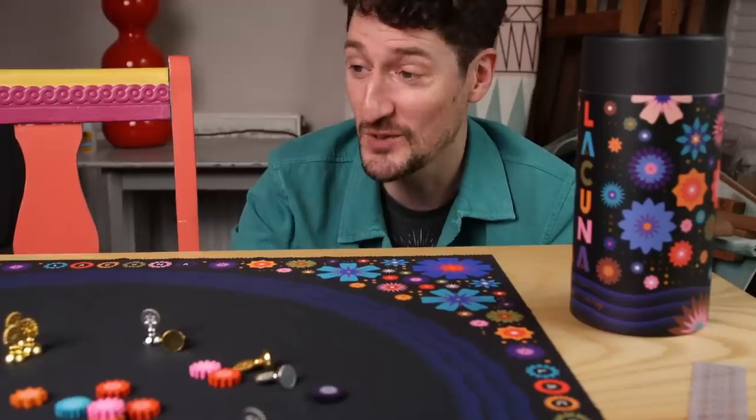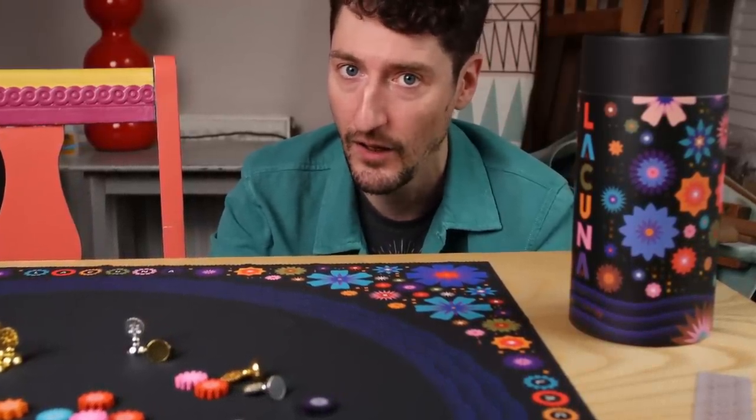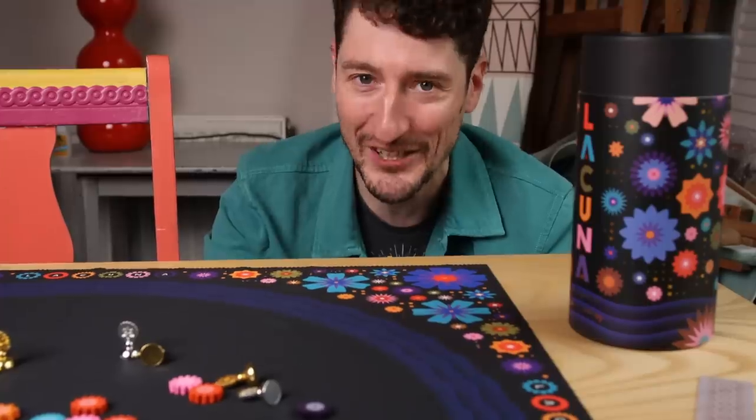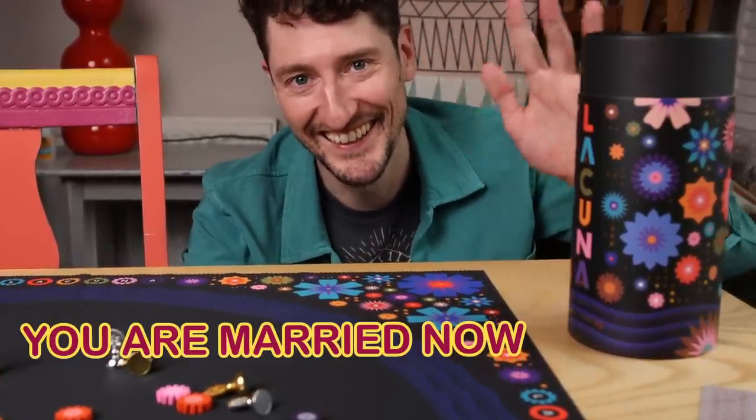And that's it - that's all of the flowers we brought for you today. On this, the day of your wedding. Congratulations, wedding person.